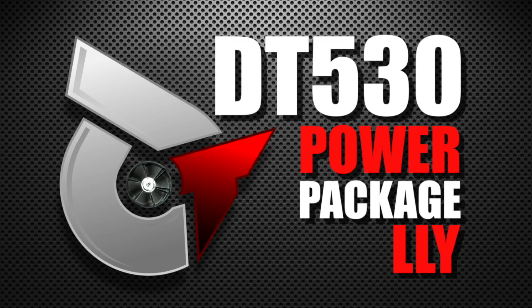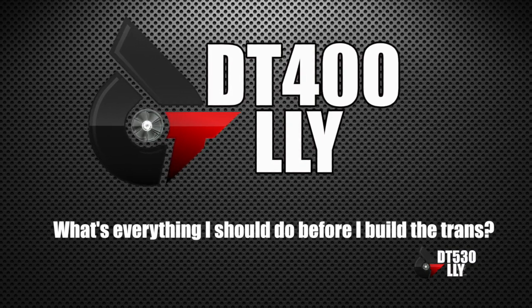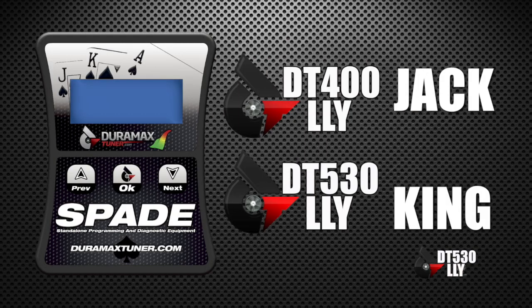I really like this package, Bob, because we all know it started off as the DT 400 power package, where guys were calling in all the time asking us what everything they should do to the truck before they build the trans. That gave us an opportunity to put together our Spade tuning, which is really what drives the power — it's the jack level for the 400 power package.